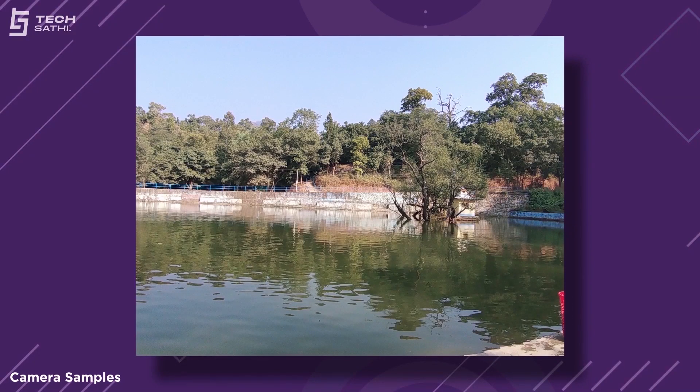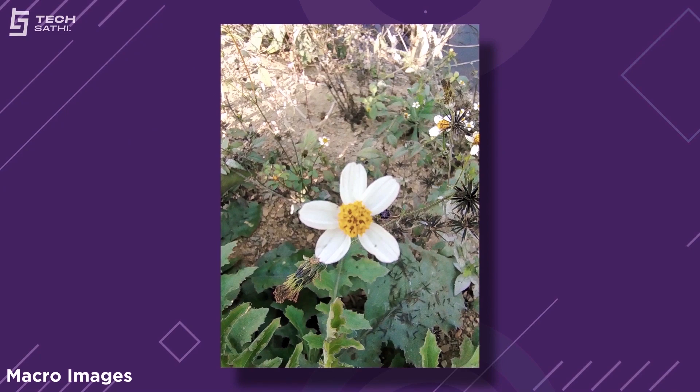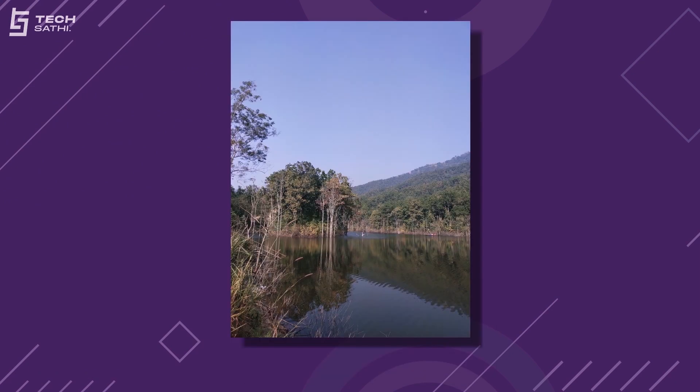Daylight pictures from the main and ultrawide cameras have similar software processing and produce good pictures. The HDR does a great job in vivid environments. Thanks to the presence of autofocus on the ultrawide camera, it can also work as a macro sensor, and if the lighting is ample, the shots come out decent. There's also a 48MP mode, but the software processing is better on the 12MP pixel-binned images.